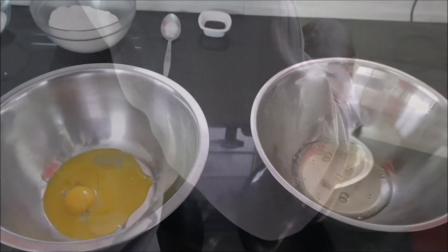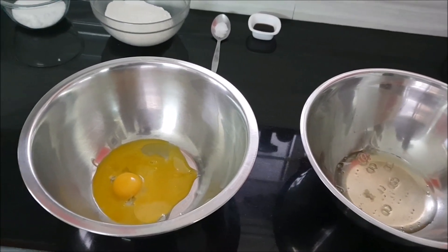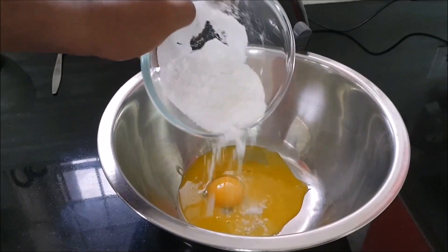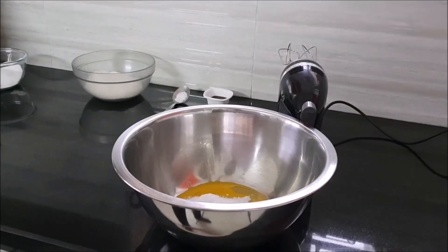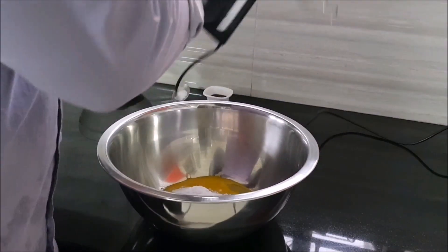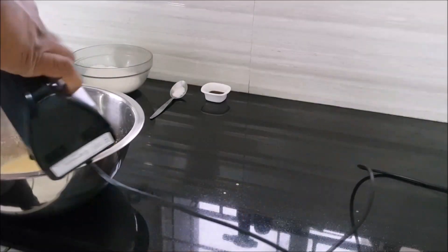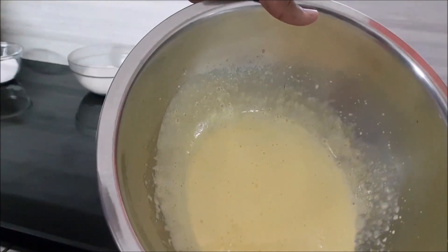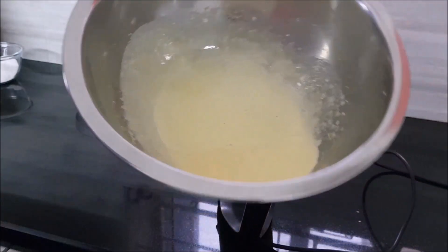In this frame I have already separated my egg yolks and egg whites, and I'm going to start by making a sabayon. Sabayon is basically a mixture of egg yolk and half a cup of that sugar.